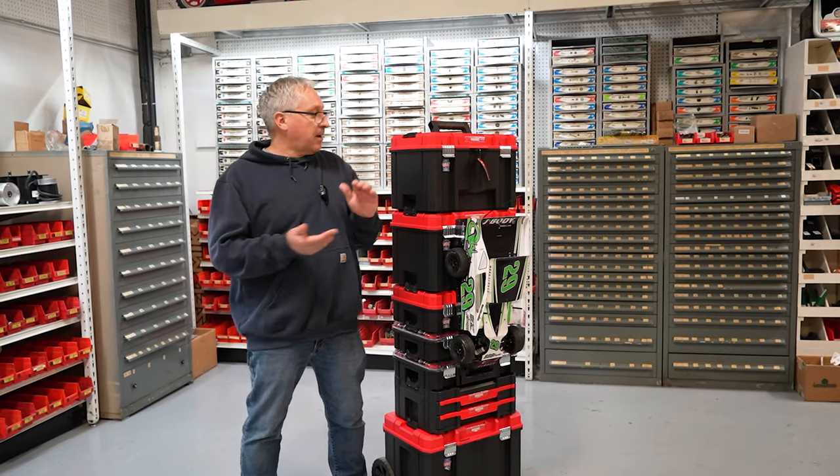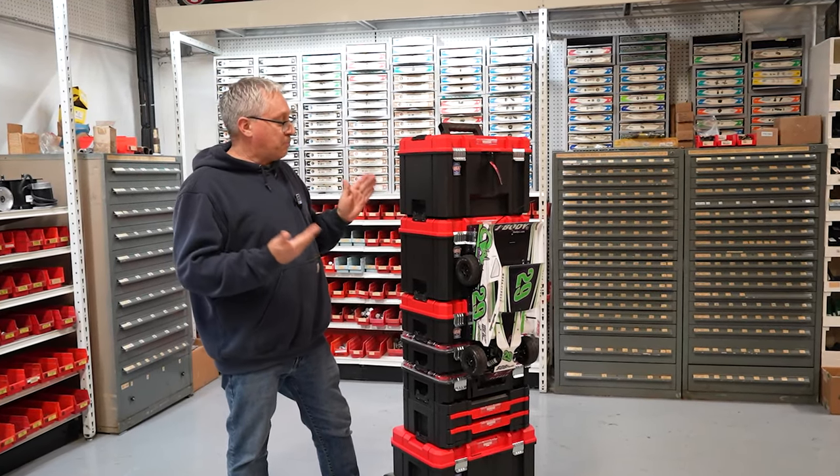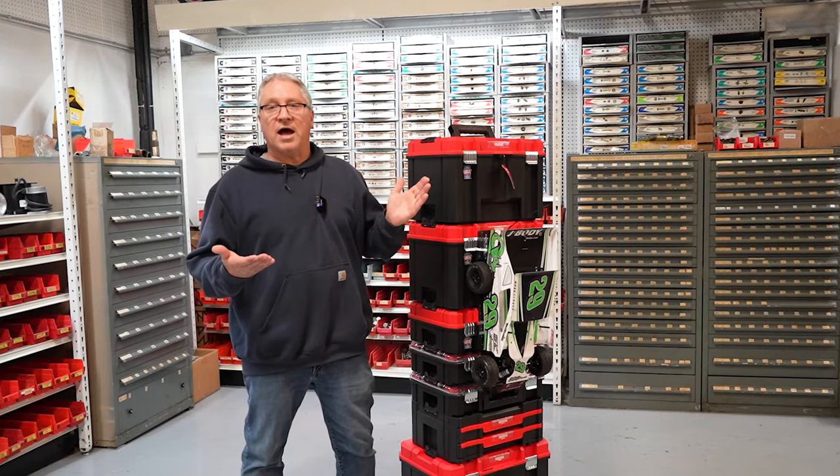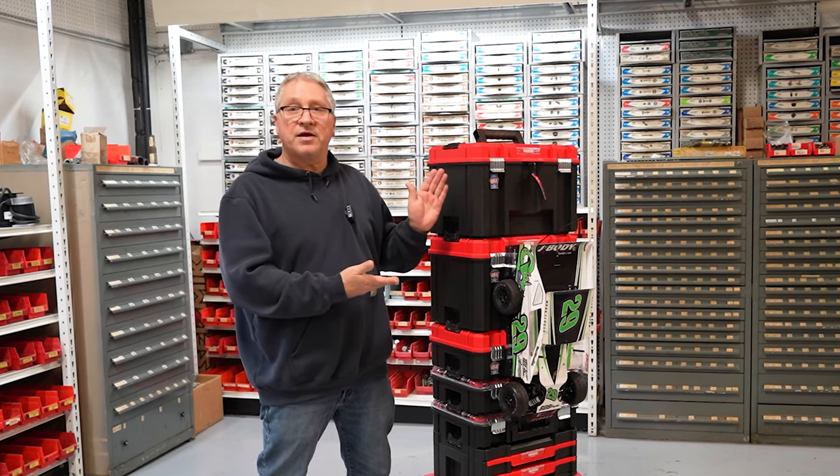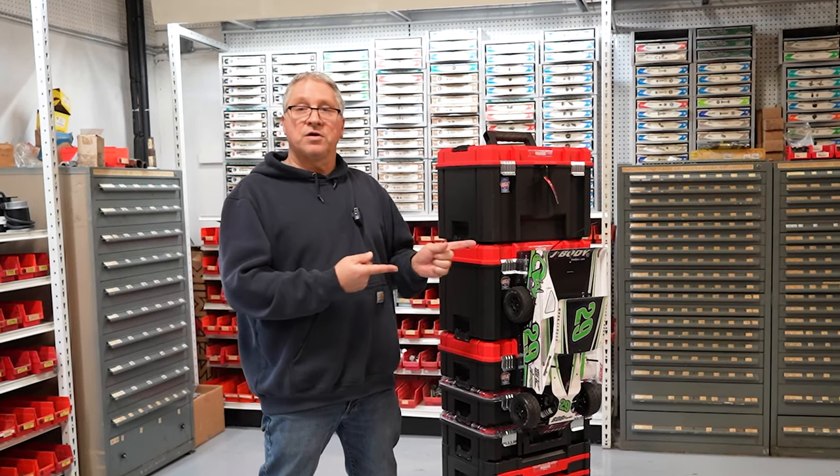Hey guys, I'm Mark with the Oval RC and today I'm going to show you my race hauler, my pit box, my car hauler — whatever you guys want to call it — but this is what I use to transport my car, my tools, and everything I need to go racing from my house to the track.